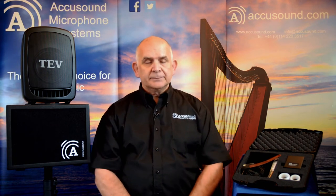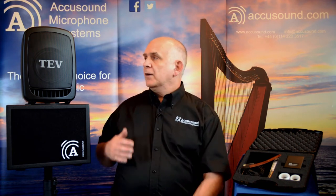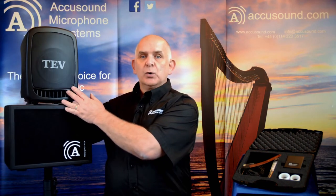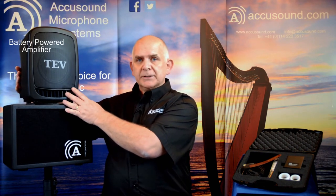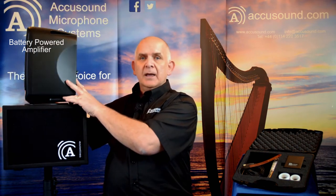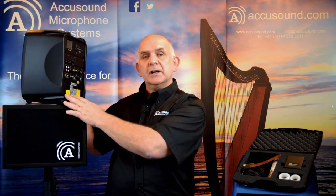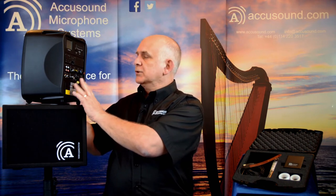We also have amplifiers that are compatible with this pickup. We have one of our newer amplifiers which is this small portable unit — it's actually battery powered. It will take two inputs on the back and also has the possibility of using a radio system, so you can connect your harp wirelessly to this amplifier.